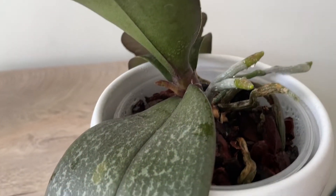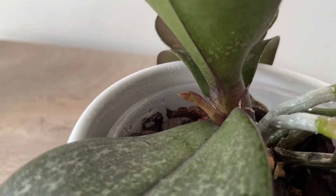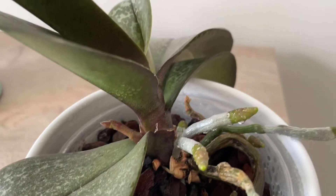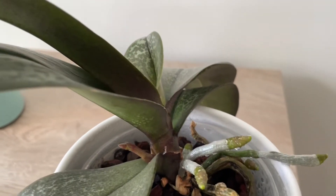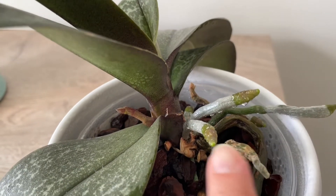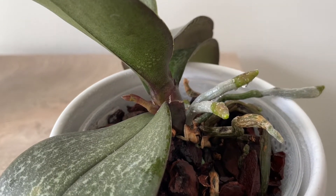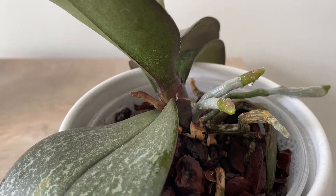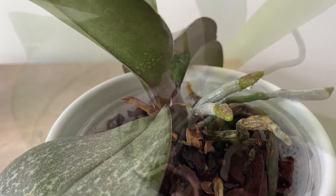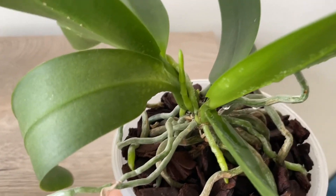Here is another example. The flower spike comes from the bottom of the leaf, and the roots are growing from the stem of the plant. These two root tips are kind of going upwards, but I think it's very clear — the difference between the two: flower spike on the left, roots on the right.